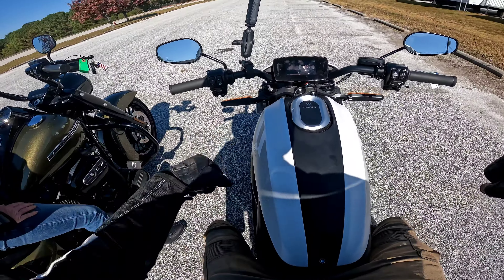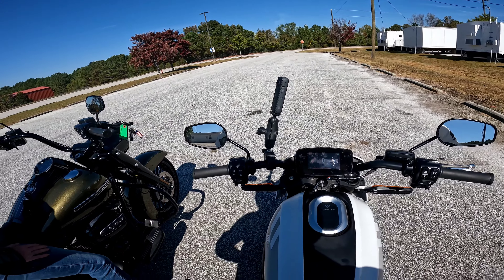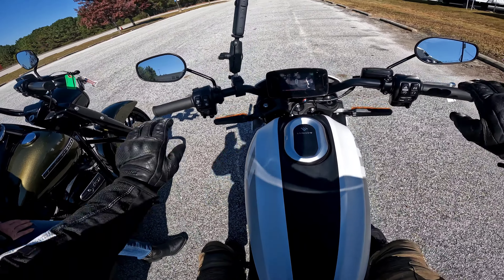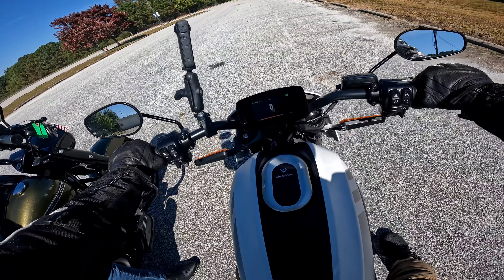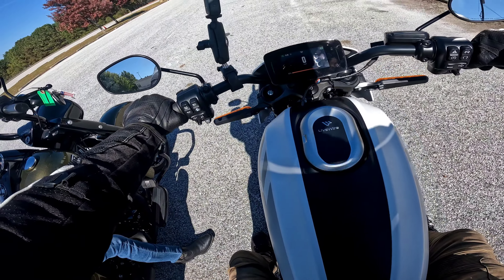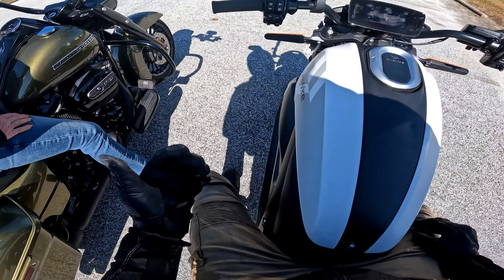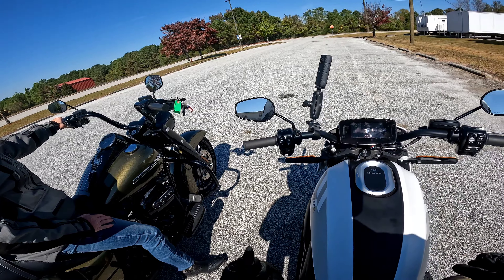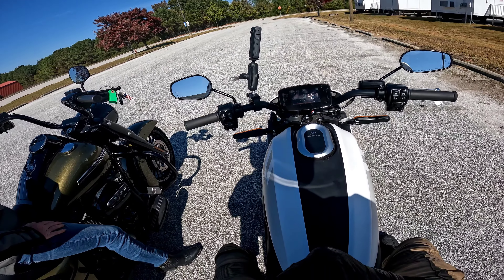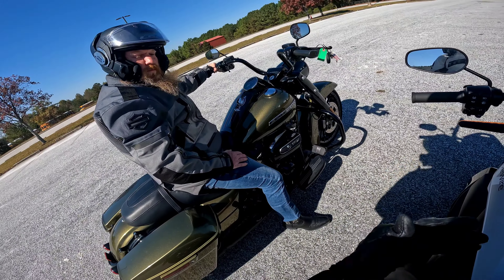It feels like the exact opposite of my bike where the front end is really light - you can just do this. The riding position isn't bad. I watched a video and the guy said it's like a power cruiser and a sport bike put together.